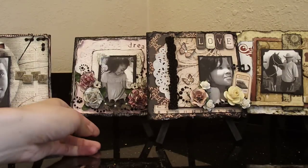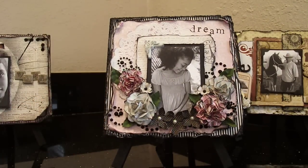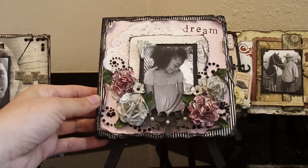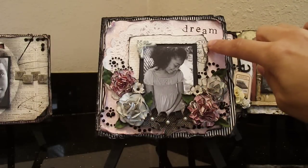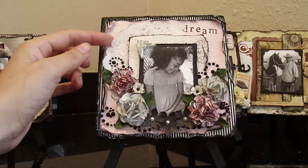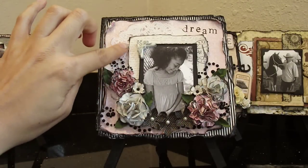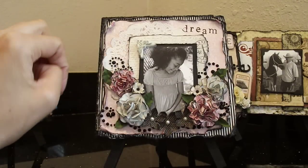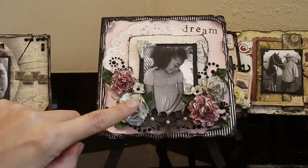The next one is of my daughter, Kiani. This is my little dreamer right here — that's why it's titled Dream. She is always thinking about her future, always talking about what she wants to do when she grows up, where she wants to go. One of her biggest dreams is to spend an entire summer in Paris. I went ahead and stamped an image of an Eiffel Tower right here in the corner. The paper collection for this one is also from Lost and Found, but this is the Blush collection. I really wanted to give it a little Parisian feel and obviously make it girly. I went ahead and used one of those little paper doilies in the background.